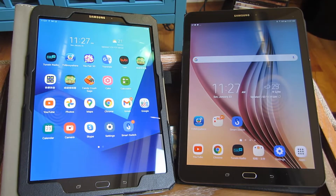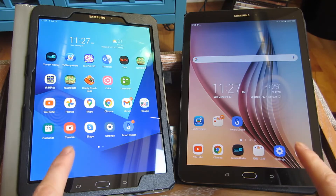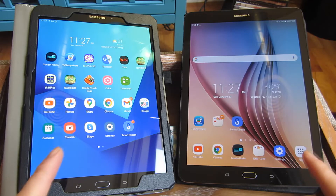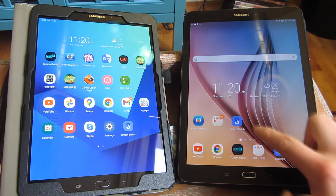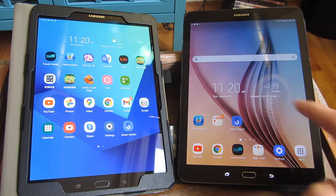Now there are some preparation steps. First, you want to turn on Bluetooth on both of these tablets and also have both of these tablets on the same Wi-Fi network. And then you have to download the Samsung Smart Switch from the Google Play Store. I've downloaded Smart Switch on both of these tablets.